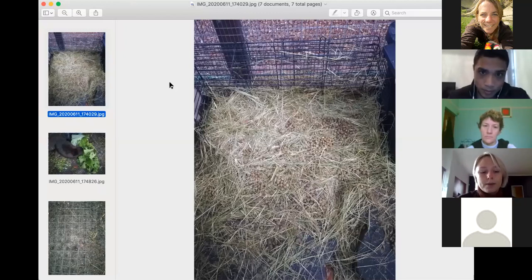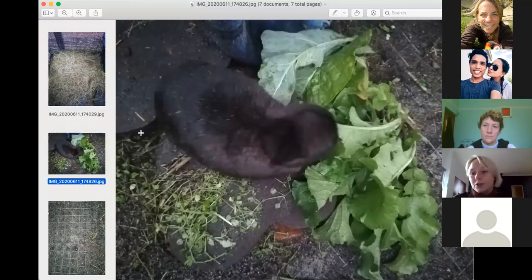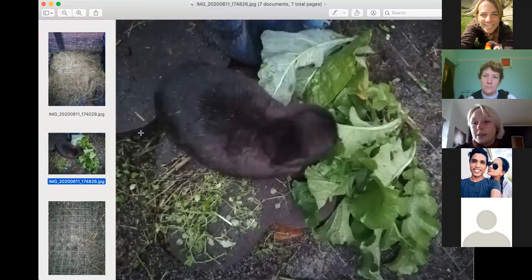I have three rabbits - two are female and one is male, but they're all spayed. There's a huge rabbit rescue network in Cape Town, and it's great to have spayed rabbits because you don't have an uncontrollable breeding situation. They're great urban pets, and one of the reasons is that they don't need a huge amount of space.